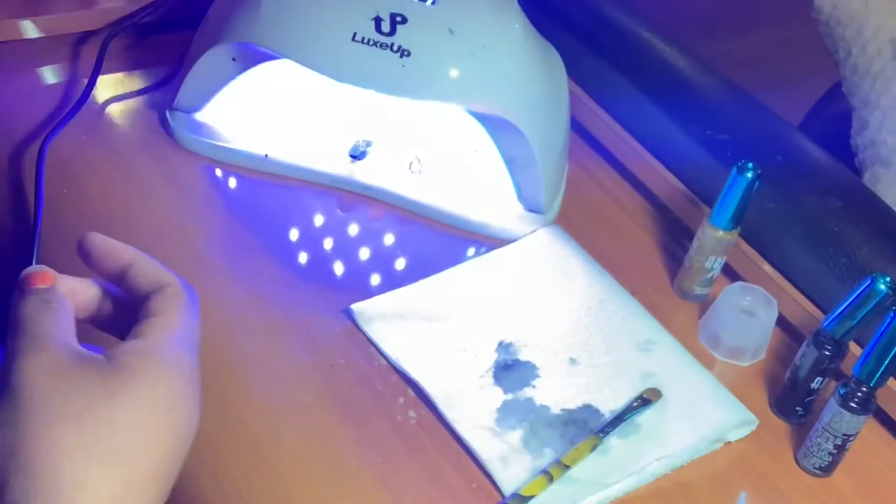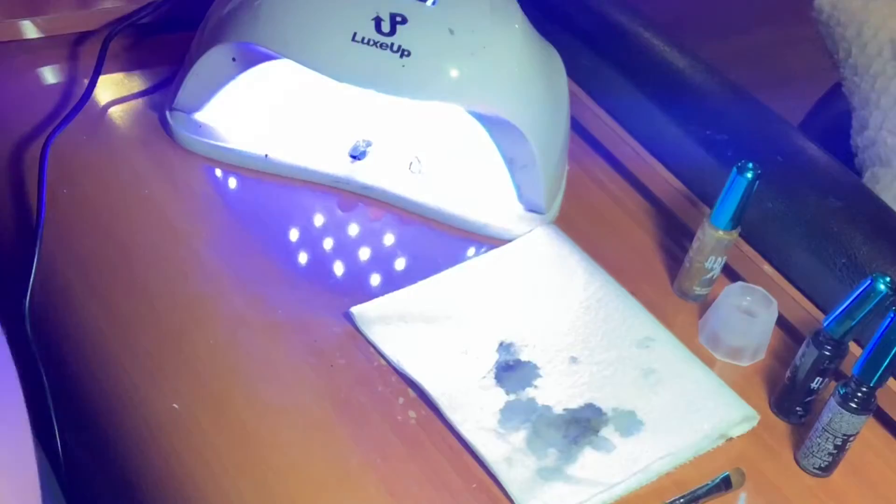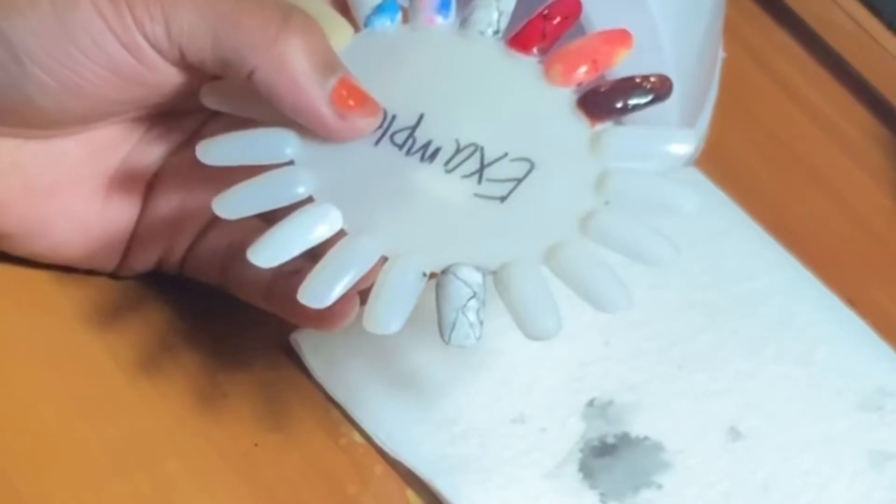I got this off of Amazon. I also used the little small nail art paint from Dollar Tree, and I also have my Lux Up UV nail light and my cleanup brush in acetone.